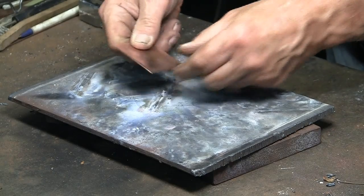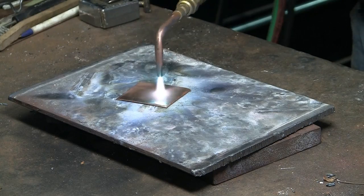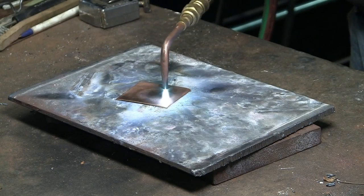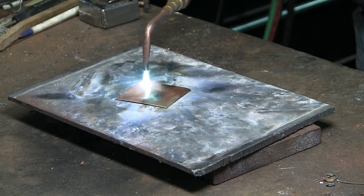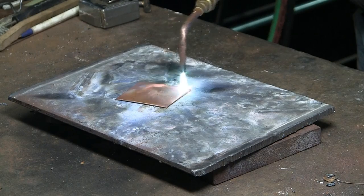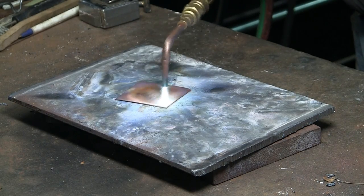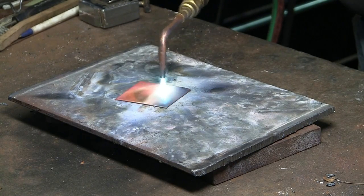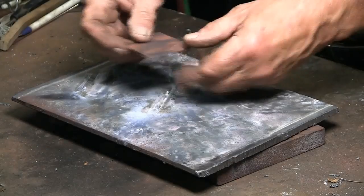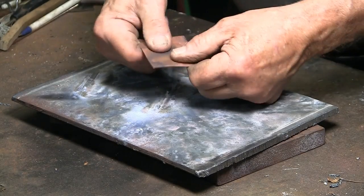Copper annealing. As you can see, this piece of copper is fairly stiff. Annealing is heating the copper up to red hot, moving the torch around so as to not burn a hole in the copper. Then allowing it to cool. Once cool, the copper is much softer and ready for forming or shaping.